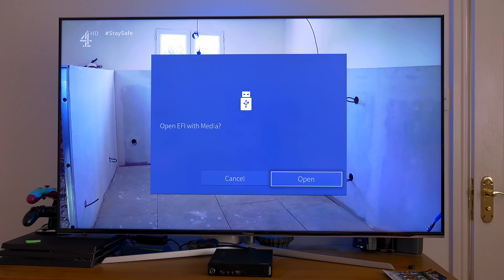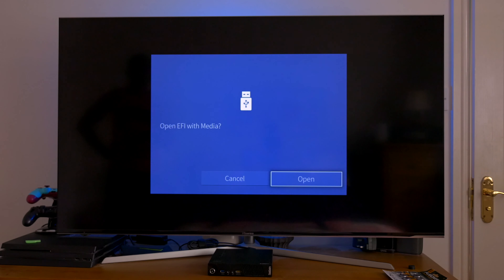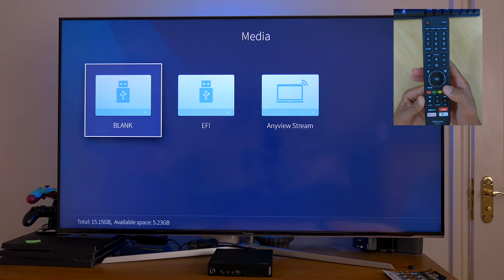As soon as you plug in your hard drive you'll get a window pop up on your TV. Just click OK to open and you should see the details of your hard drive, including the size of the drive and the amount of space left. Then click on exit.